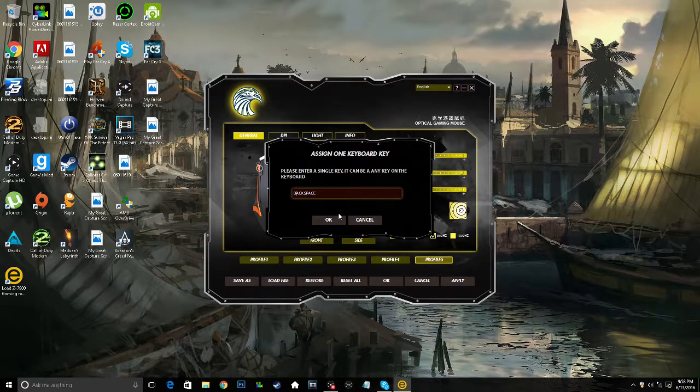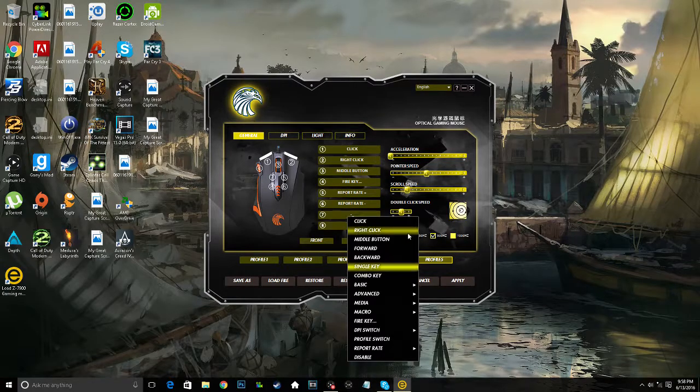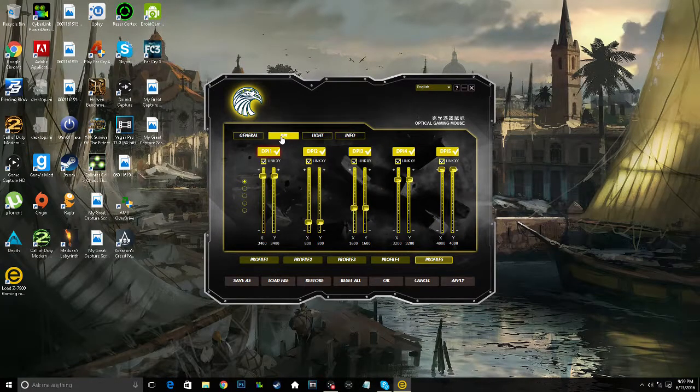For example, I could assign it as a dash button or an underscore button. I'm going to change that back now. You can do these different functions, change your acceleration, change your pointer speed, your scroll speed, your double-click speed. You have different polling rates — mine's right now on 500 hertz. Then you go to your DPI, and you can customize your DPI levels.